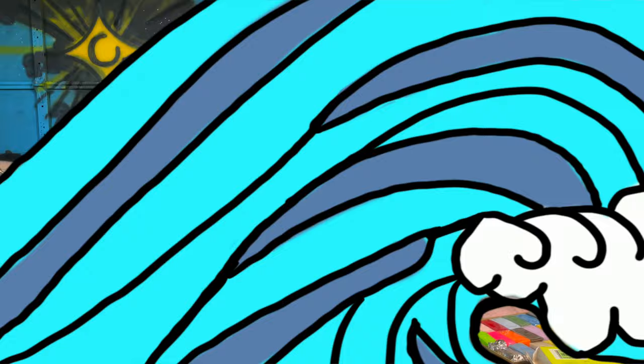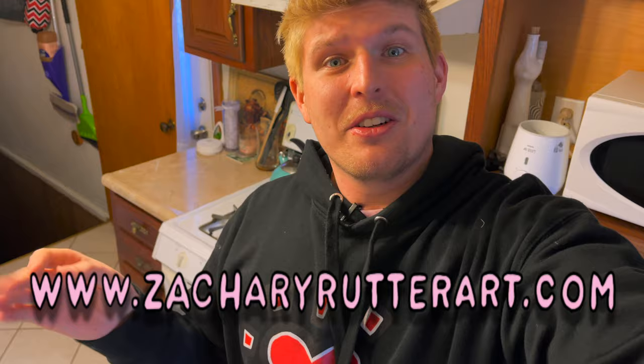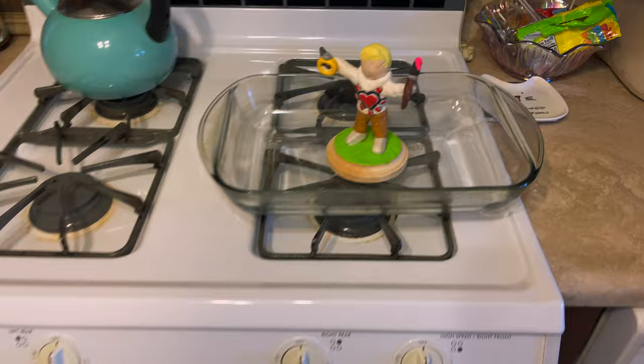Let's preheat this bad boy — 275. While the oven's preheating, I thought this would be a perfect time to let you guys know that we have tons of awesome merch at ZacharyRutterArt.com — hats, hoodies, backpacks, fannies, everything you could want to spread a little love in your community. I'm excited to announce that we're doing a t-shirt sale and art raffle giveaway. Head on over to ZacharyRutterArt.com, check out the St. Paddy's Day Sun Clover shirt, and anyone that purchases a shirt is automatically entered to win a custom circle painting by yours truly. We're announcing the winner on St. Paddy's Day, so get a shirt ASAP. Now let's put this sculpture in the oven.